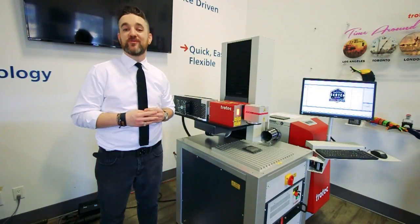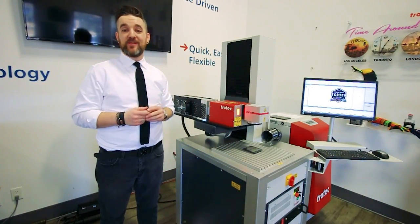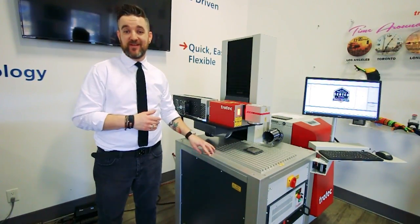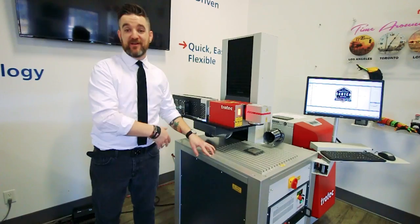What's happening friends? Don back once again with Trotec Laser. Today I am really, really excited to be announcing our relaunch of the CL-50 Galvo CO2 Laser. I want to take you through each part and show you what makes it really special.